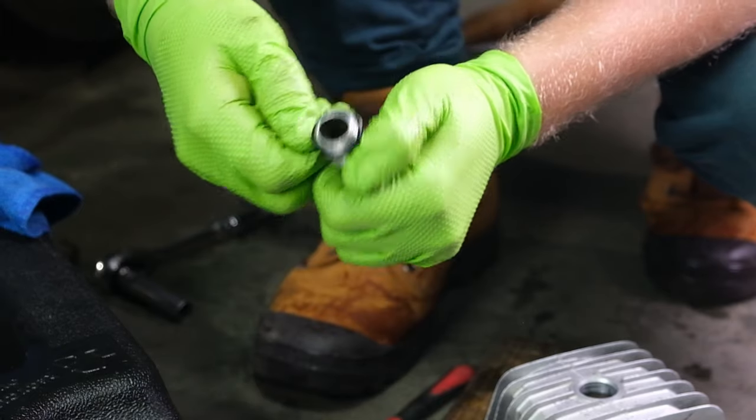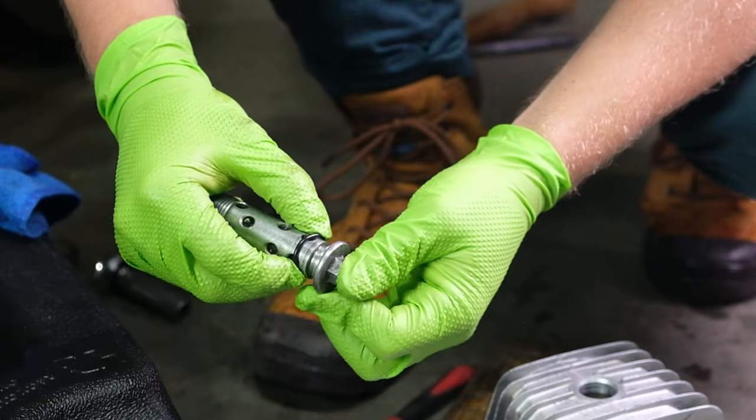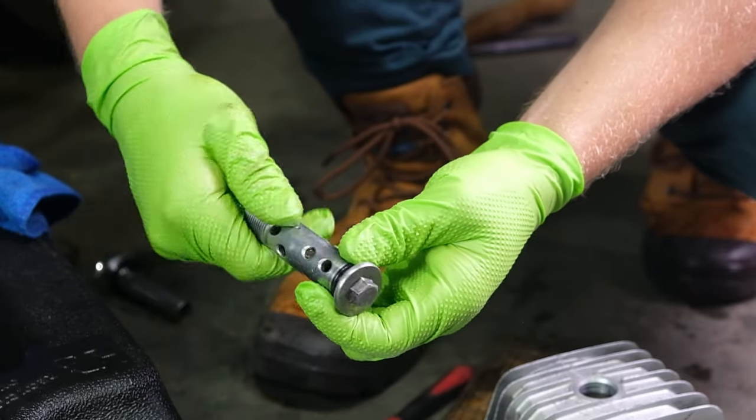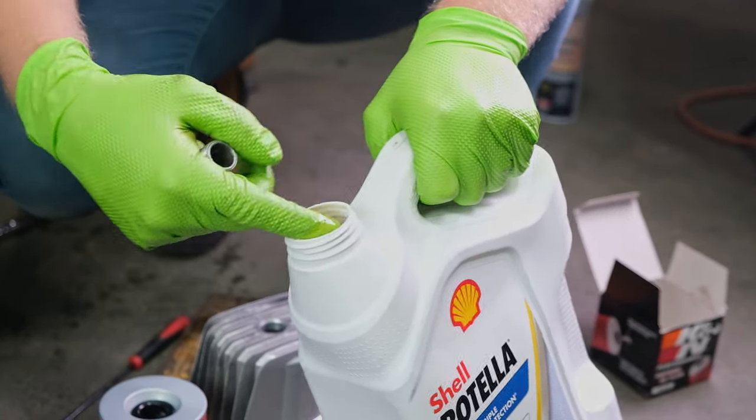Clean your oil filter housing of dirt and debris and switch out the o-ring on the oil filter bolt before installing the new oil filter. It's good practice to add fresh oil to the new o-rings before installing them.